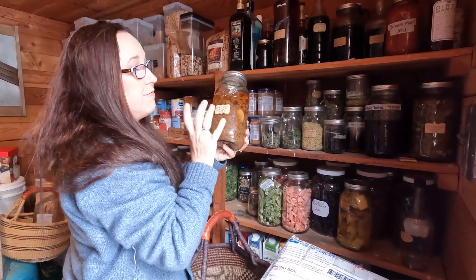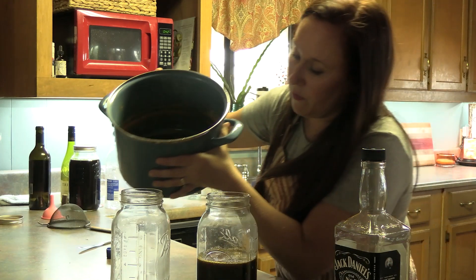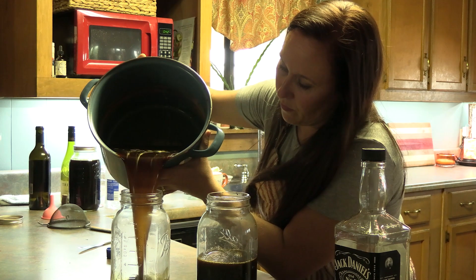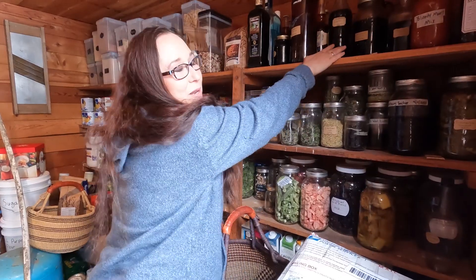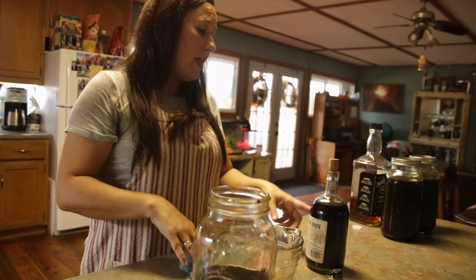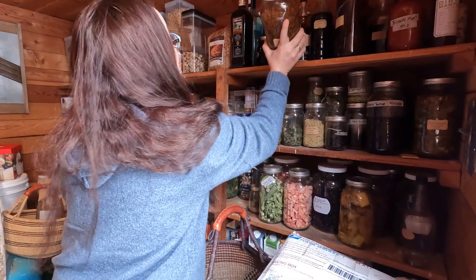We have some elderflower infused vodka that I'm trying this year. I get the comment that we must drink a lot because we have so much, but we don't. All this stuff here is what I made when Clay was on the show — the Kahluas, the schnapps — all of it's still there. We have a ton left. I like to make these things, but we don't drink a ton of it.